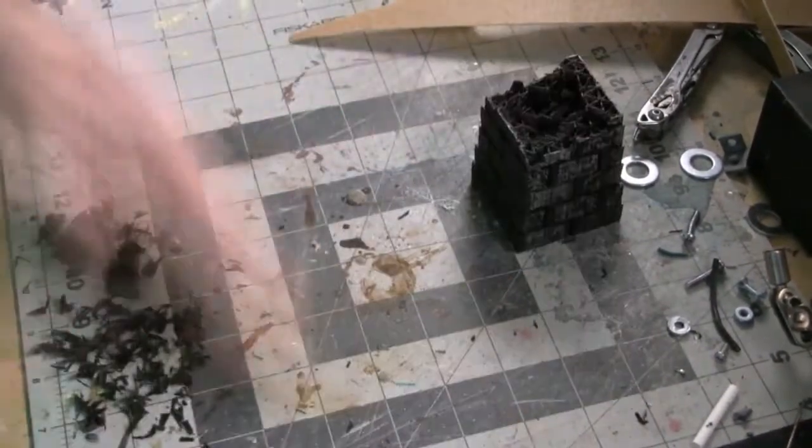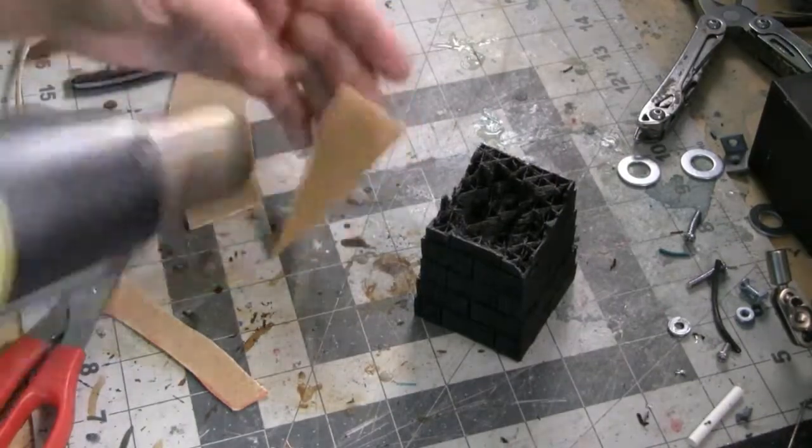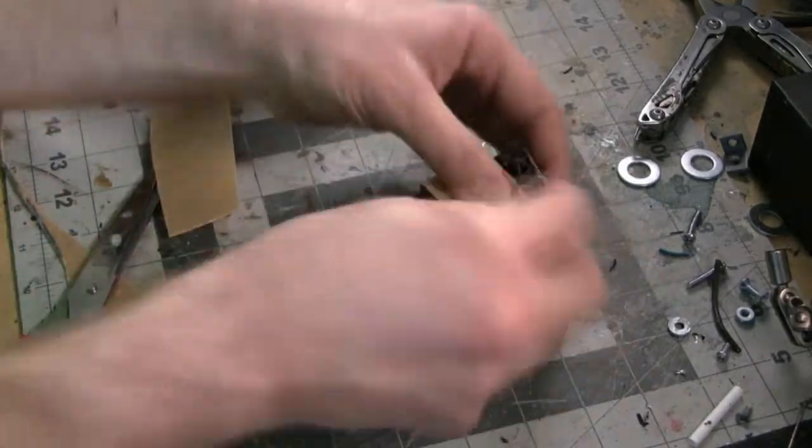We've made the top look a little bit more ruined. Now I need to fill this all in because, of course, you can see the infill, and we don't really want to have that look to this piece.